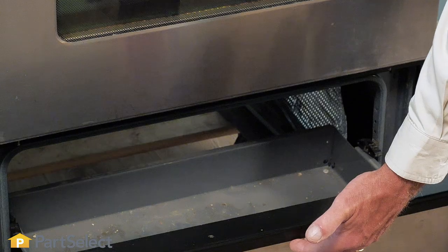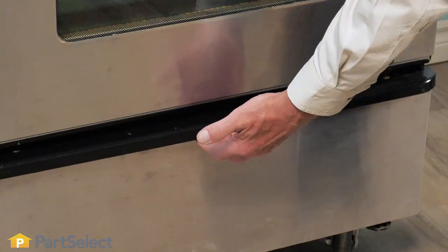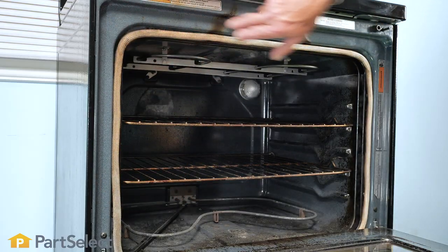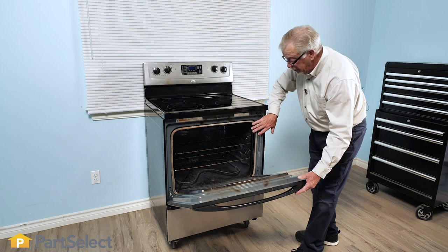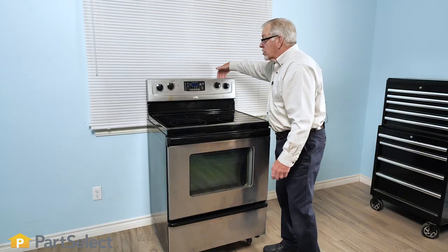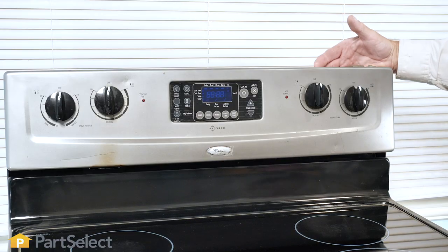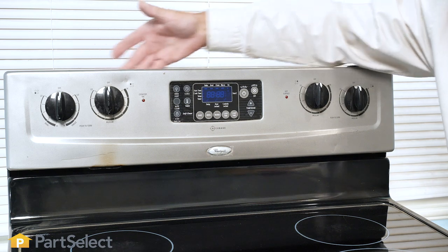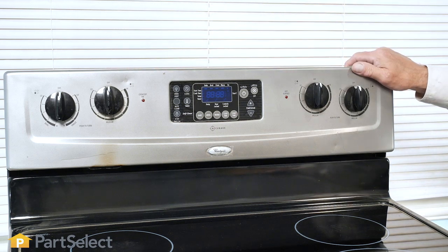If your model does not contain a storage drawer below, you may find the model number somewhere around the opening of the door to the oven itself. Another area, although not as common, would be at the back of the control panel. You may need to pull your range far enough forward, then look behind — the tag should be located somewhere across the back.